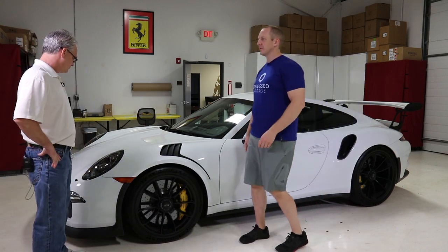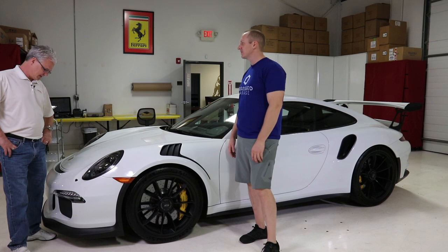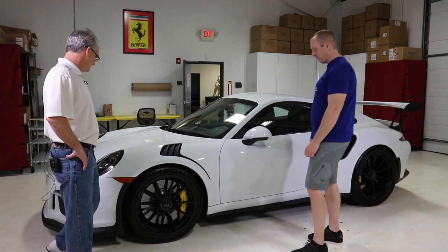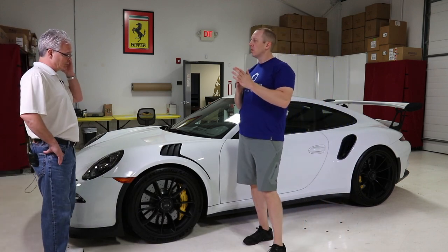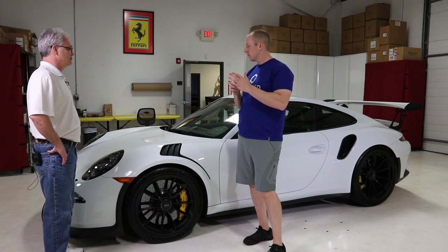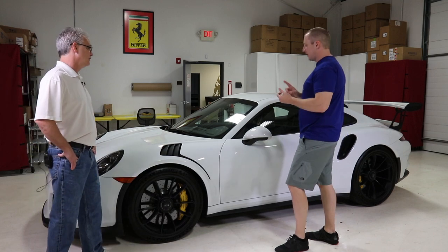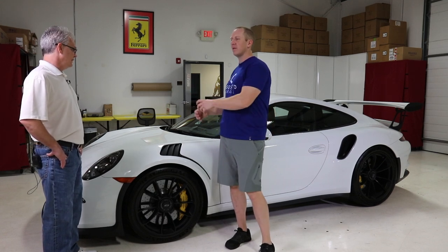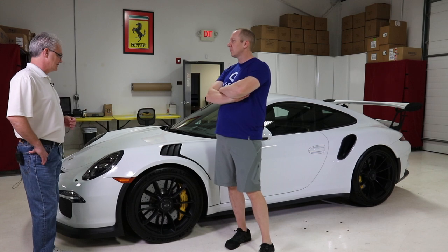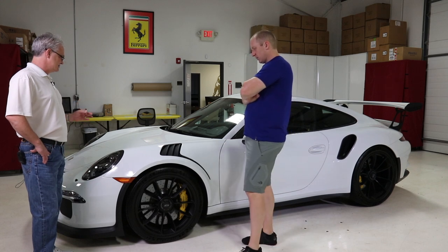At the dealership they buff on these things like crazy, so the polish will remove whatever wax they slopped on. We'll wipe it down with prep after we wash it, just to make sure everything is stripped off so we can get a really good view of the paint condition. We'll decon it, inspect it, start a test spot, hit it with a gloss meter, and take some paint measurements.